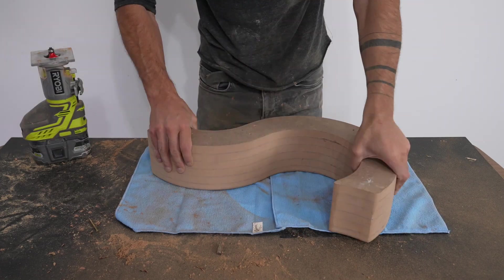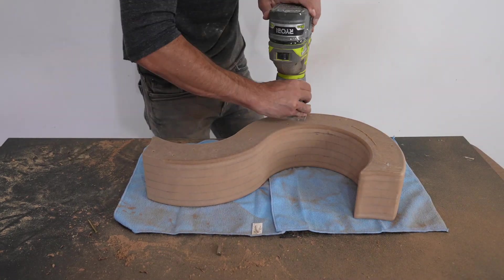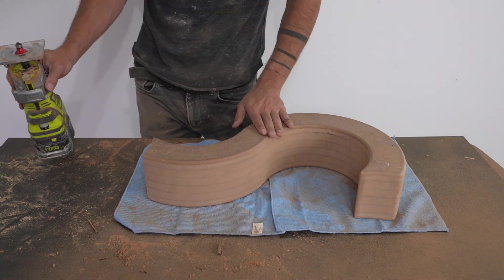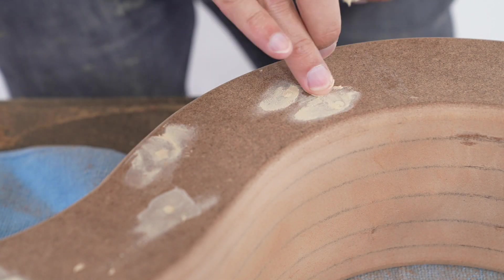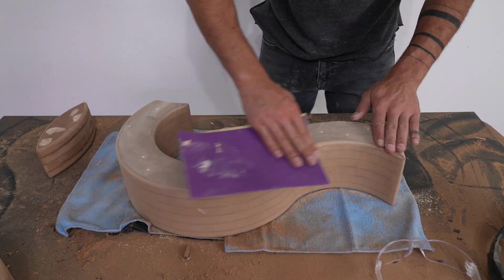I'm going to use 5000 psi concrete, which is quite strong, but sharp edges can easily chip. The finished screws that I used left some little divots, and I just filled those in with wood putty.